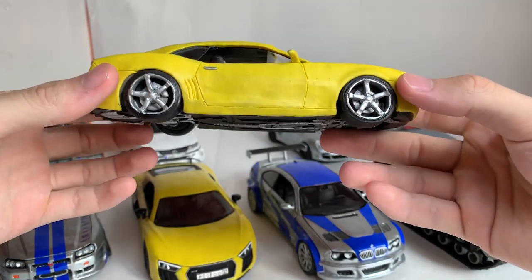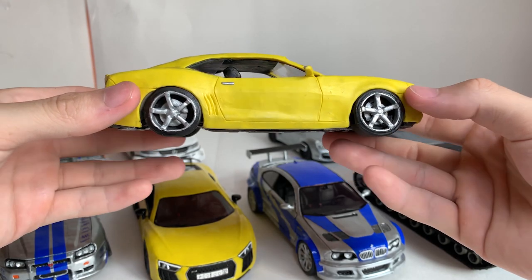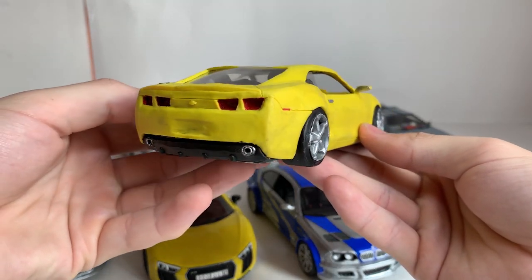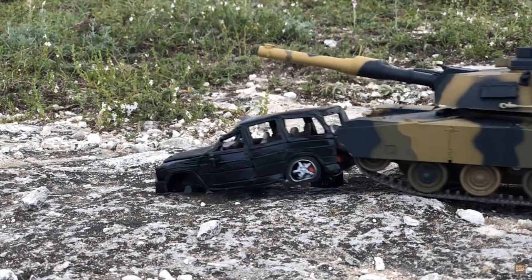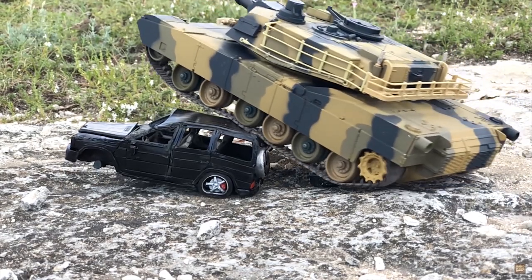The next one is a Chevrolet Camaro 2006. At first, it was made in order to crush it with an RC tank, as I did it with Mercedes. But while recording that video, I really liked it back then, so I decided to add it to my collection.